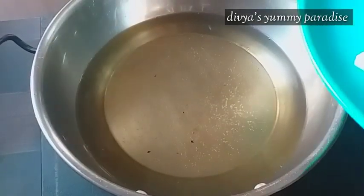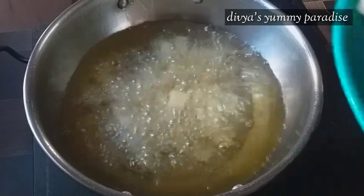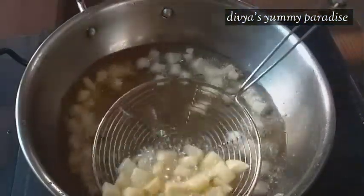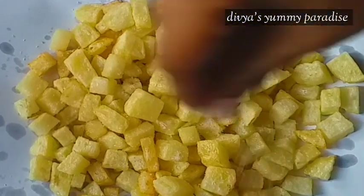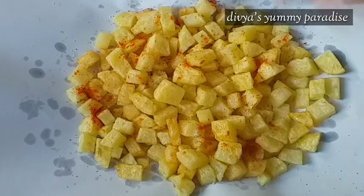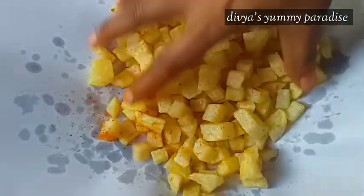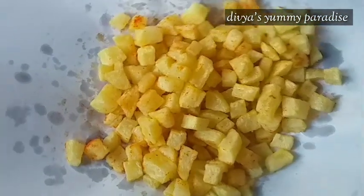Put it on the other side and put it on the other side. Let's put the oil in the pan. Put the oil in the pan. Now we have to mix it in. We have to mix it in.